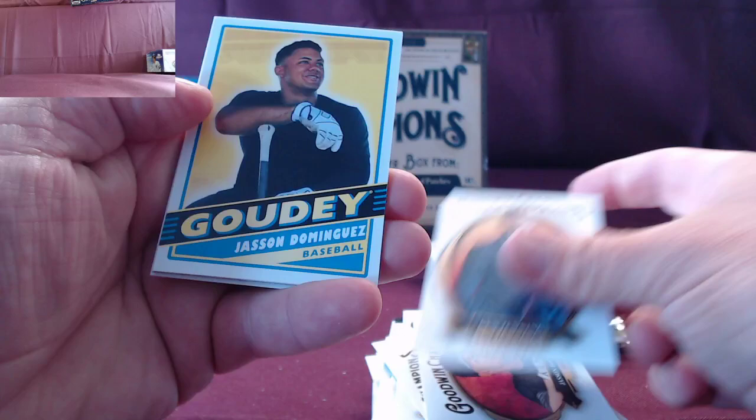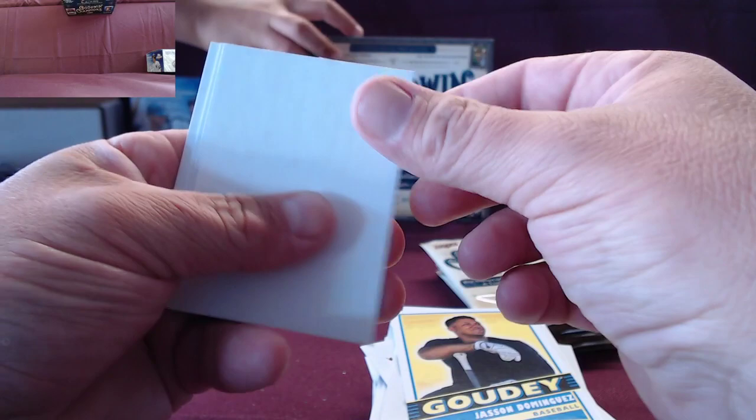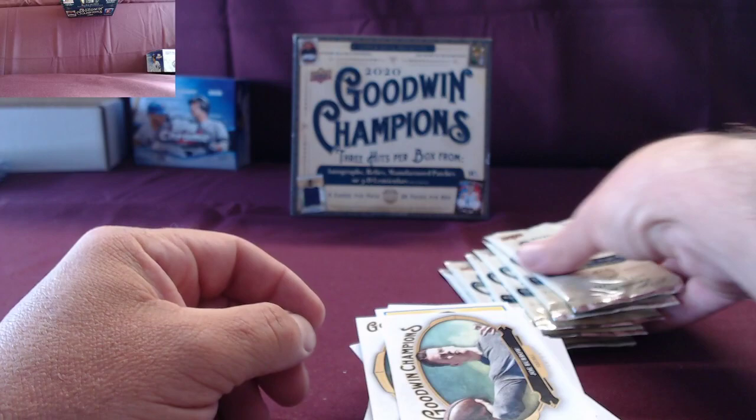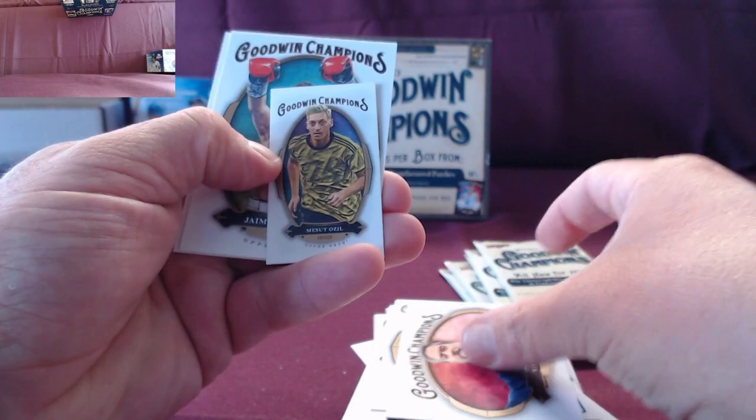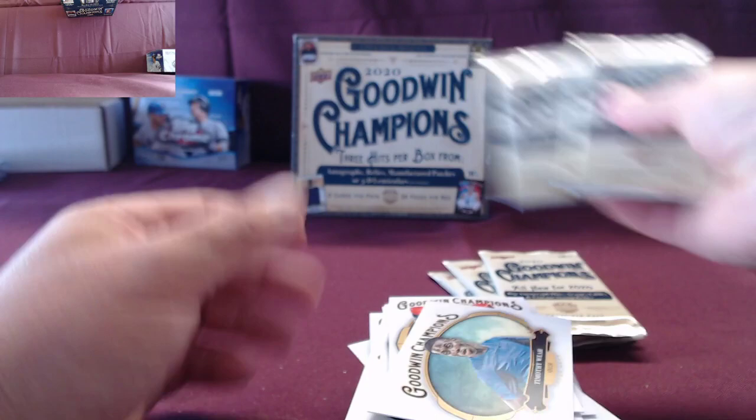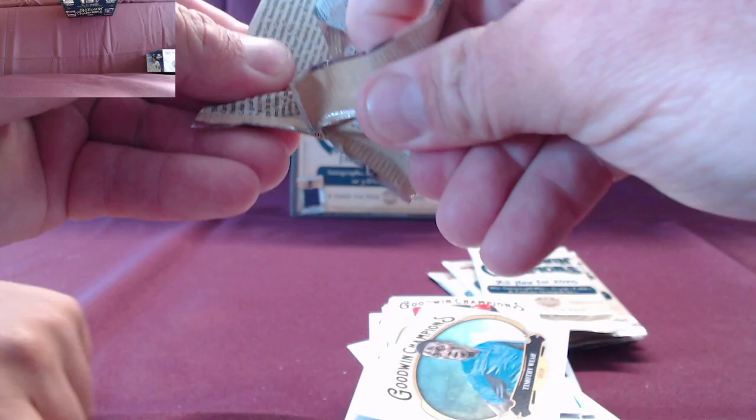Dominguez — nice, his stuff is fire. There are other ones too — base frame variations, did you have any of those? No, I don't think so. Or the lightning storm ones — you see those? No, I haven't seen any of those. Still got a few packs here, we're looking — we need an auto, you can't go home without an auto.